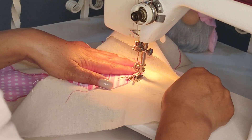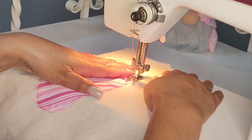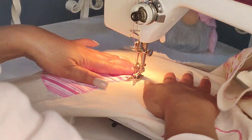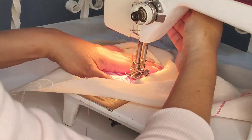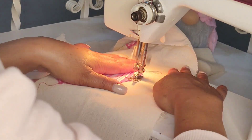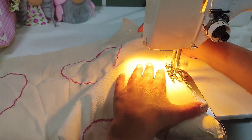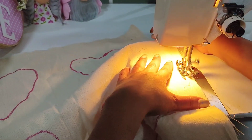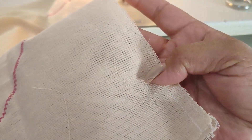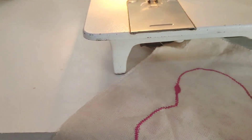Así hice cada uno de los corazones, que la verdad es algo súper sencillo de hacer y sobre todo súper económico. Aquí procuramos enseñarles a decorar su casa, a tenerla linda con poco presupuesto, para que cada quien tenga la facilidad de hacerlo. Yo le di dos o tres pasadas a cada corazón para que me quedara más gruesa. Ya por último, lo que estamos haciendo es cerrar tres lados de nuestro cojín con puntada normal al color de la tela, y le hice un zigzag a todo alrededor para que no se esté deshilachando.